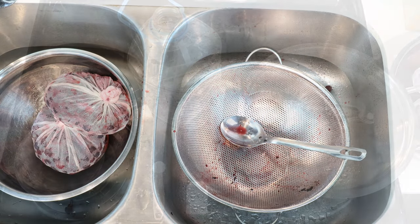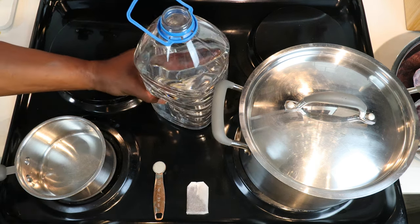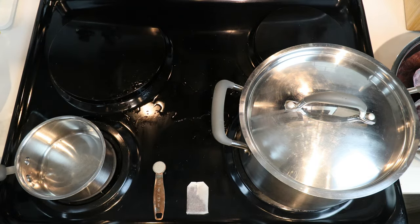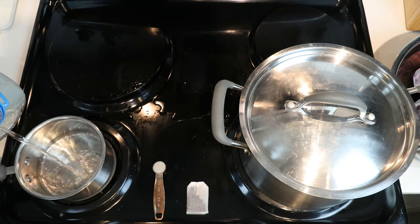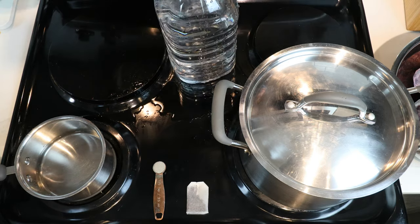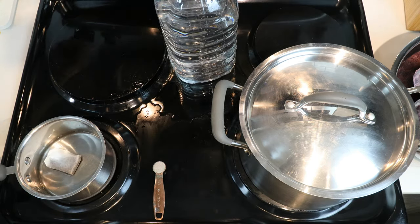Now to get started on our tannin slash yeast nutrient combination. First thing we want to do is pour off about half a cup of our water into a small pan. Drop in our tea bag and let's bring that up to a simmer. Let's go ahead and add about half of our remaining water into our large pot, and let's bring that up to a boil.